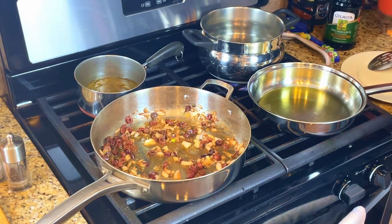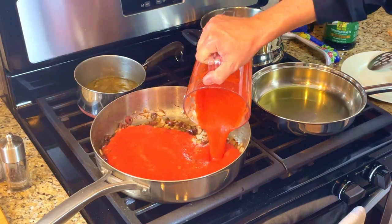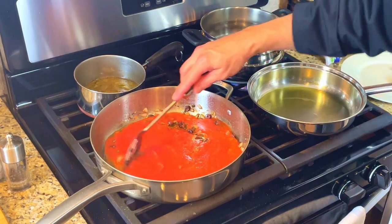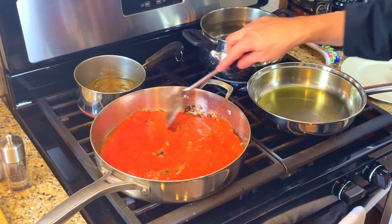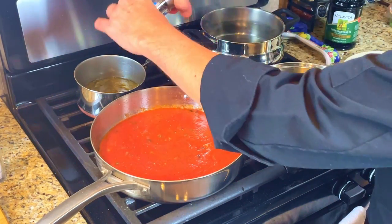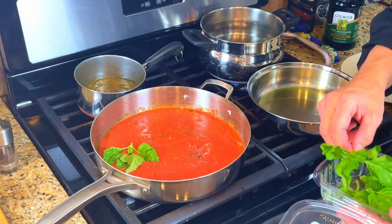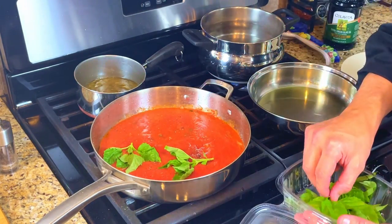We took the San Marzano tomatoes and put them in a blender — now some chefs will tell you to mash them using your hands. Add the tomatoes to a pan and give them a nice stir. Season the sauce with salt and pepper, and then add in some fresh basil. Give it a stir and let it simmer.